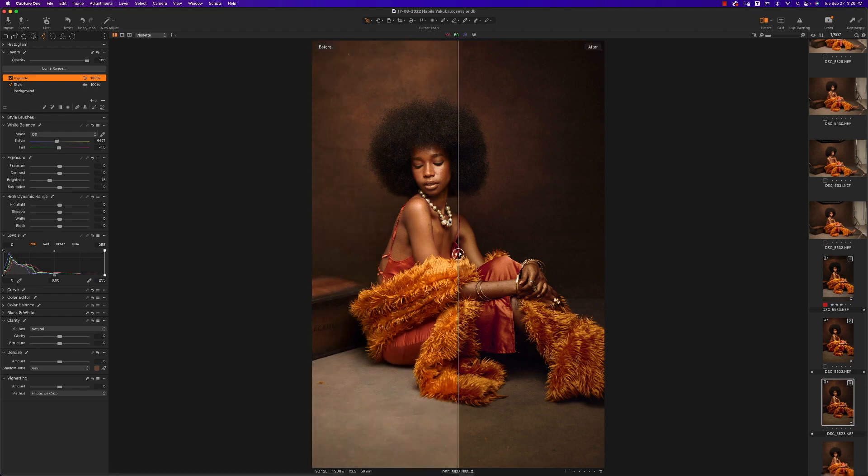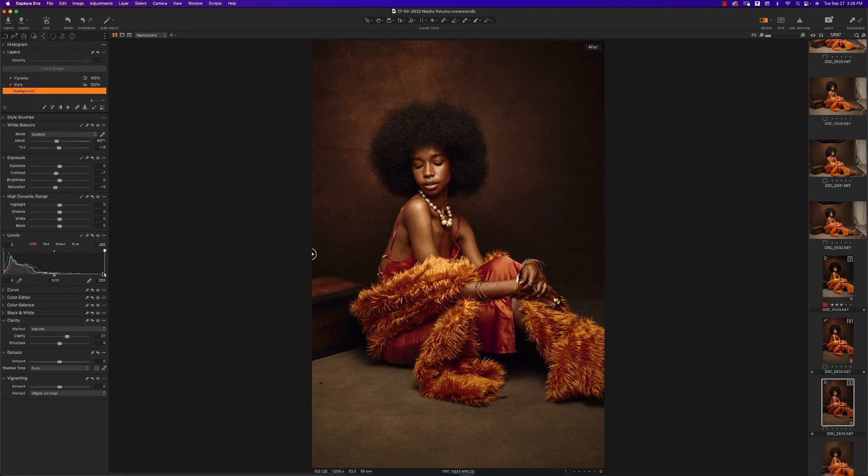Press V to exit the radial gradient tool, then press Y to see before and after — that looks pretty interesting. Remember, you can always go back to your background layer and make additional changes, like adding some saturation back. That looks beautiful — here's the before and after.